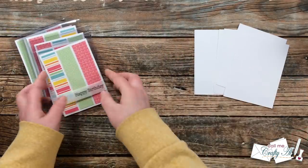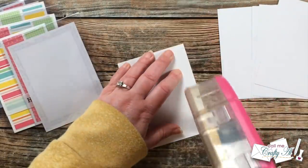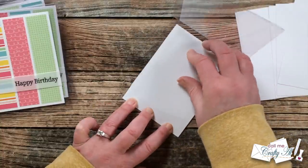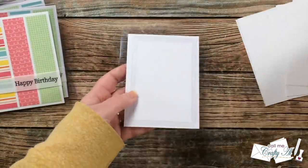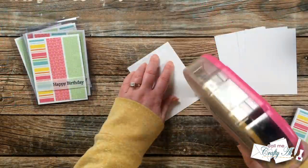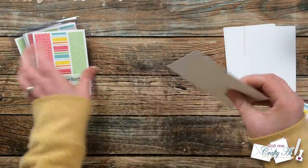Once all of the card fronts were finished it was time to get my piece of white cardstock put on the inside for the personal message. I add adhesive to one side of the cardstock, then open up my card base and with the adhesive side up I line it up as best I can behind the cardstock on the front of the card. Once that's in place I press down the back side of the card and now it should be hidden from the front when you turn it over. I continued putting those insides in until all six cards were ready for embellishments.